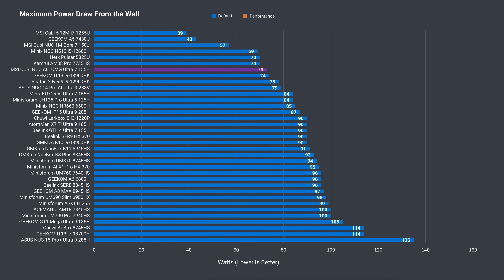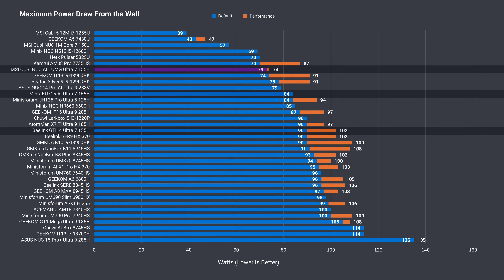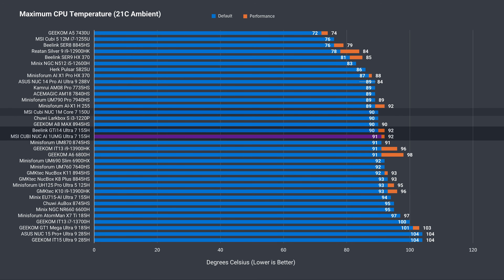Maximum power draw has increased from 57 watts last year to over 70 watts, which is still far below other Intel Meteor Lake CPU minis. Both tested modes stick within the 43-watt power limit. Maximum CPU temp held around 90°C, making this one of the best thermal results for an Intel Meteor Lake mini PC, along with the Beelink, and in line with last year's unit.